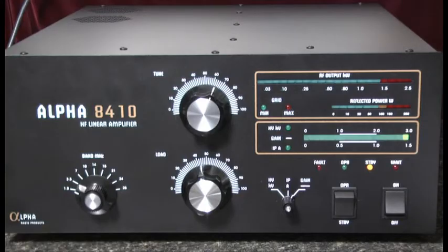Hello, this is Al, K0CN, and I'm here again with the Alpha 8410 linear amplifier. I'd like to spend a few moments reviewing the tuning process for this amp.